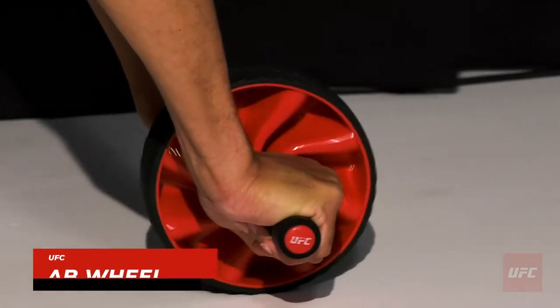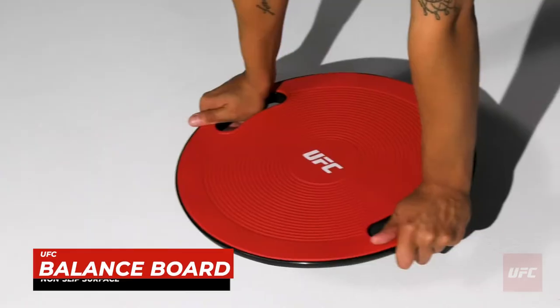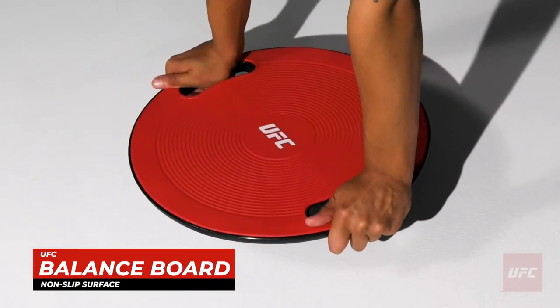But can she compete with Micah's core strength once he's done with the ab wheel? Yes, she can. Just look at her stability on that non-slip surface balance board. Micah's getting a total upper body workout with his pull-up rings.